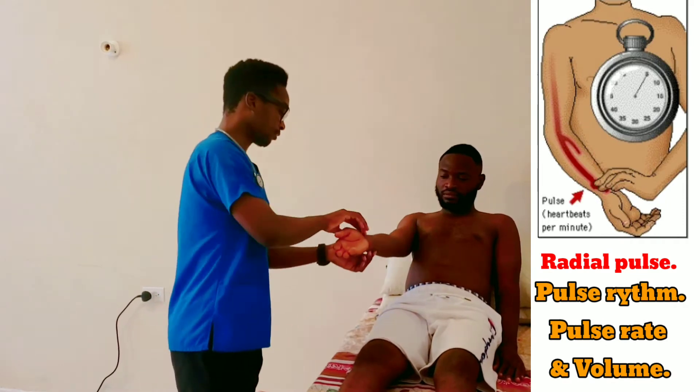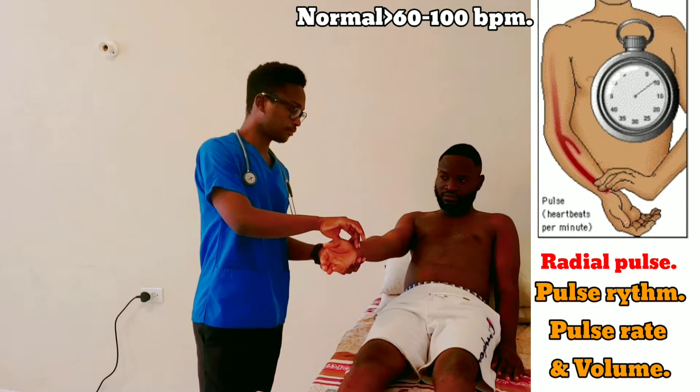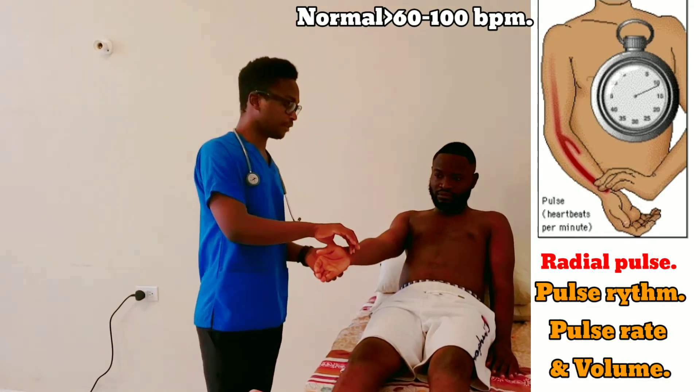Now I want to check for the pulse in your wrist — could you please lend me your hand? I'll feel for the pulse in the other hand too.